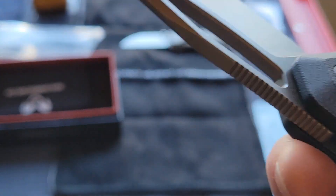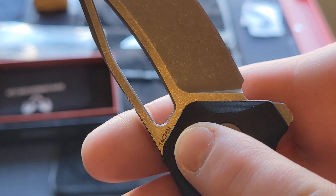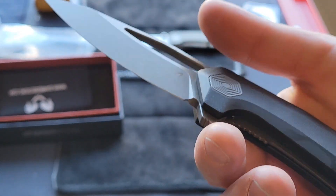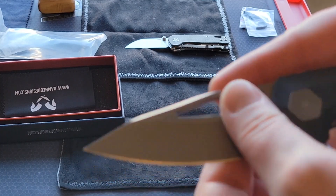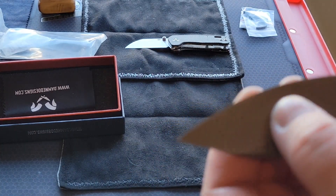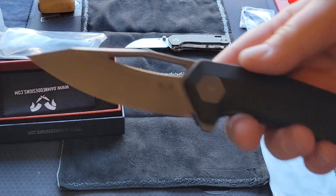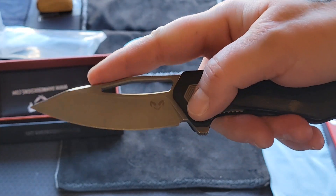The steel is 14c28n — it says right there, just really tiny. The black handle G10 looks like it's done very well. I like the contrast. For a second there it looked like a hollow grind, but it's not. I hope they worked on sharpening though, because that's been inconsistent from them — their blades don't always come very sharp.